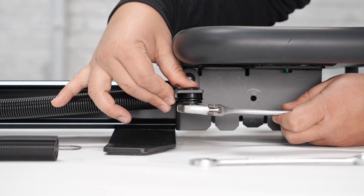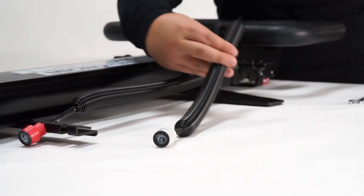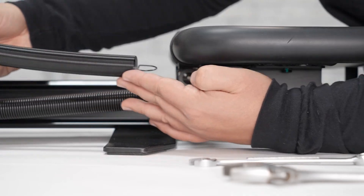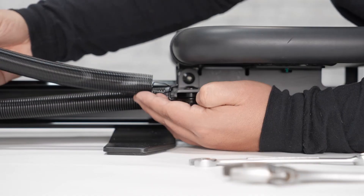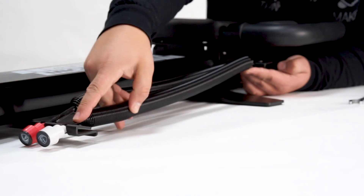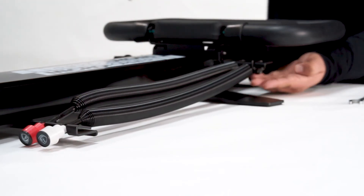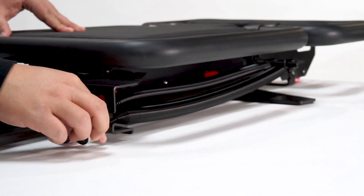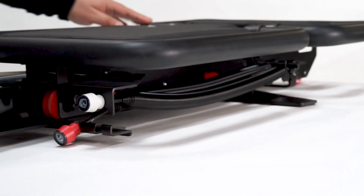Make sure that the spring hook is aligned with the spring. Then grab your new spring and hook the tiny metal piece around the spring hook and put your spring back on the track. You can now close the carriage and you can hook your springs. Your springs are now ready to use.